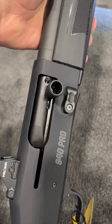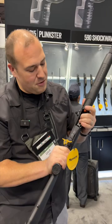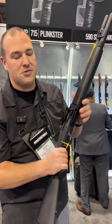Oversized controls, large charging handle, large release. The loading port is nice and open so you can do your loads, and it has a nice transition with the handguard as well so you don't have to worry about rubbing your hands on stuff. So that is the 940 Pro Holosun package from Mossberg.